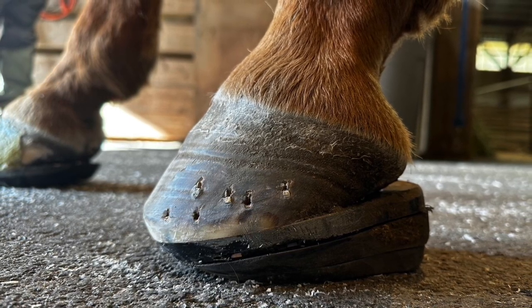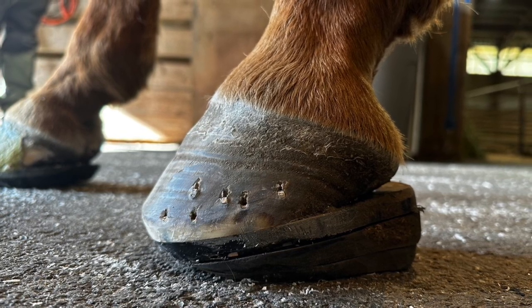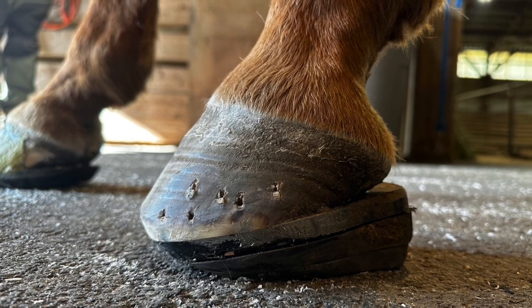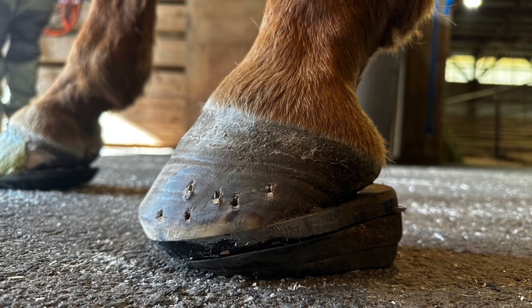This horse had a severe injury to its deep digital flexor tendon, and at the vet clinic this is the apparatus we came up with: we nailed on a hard double nail pad and then used urethane wedges to achieve the desired mechanics needed.